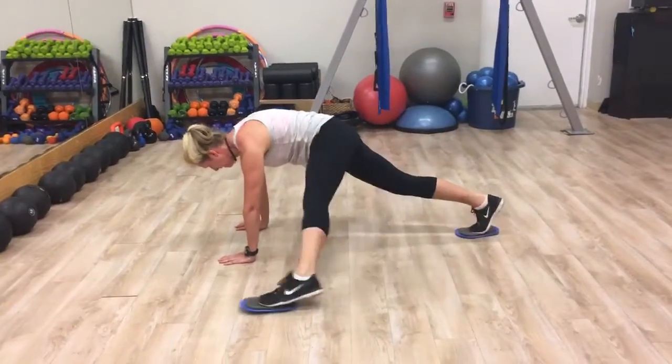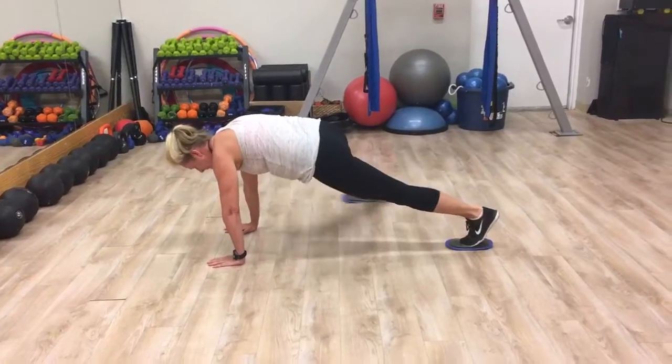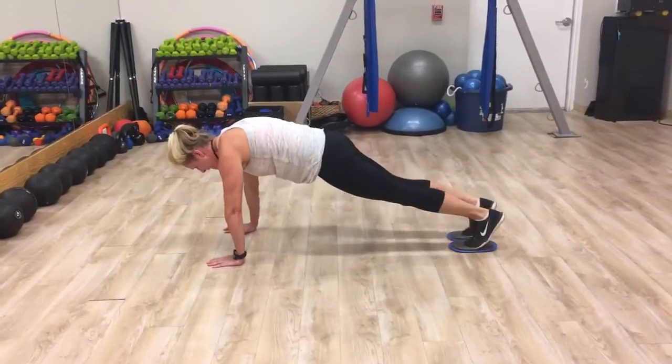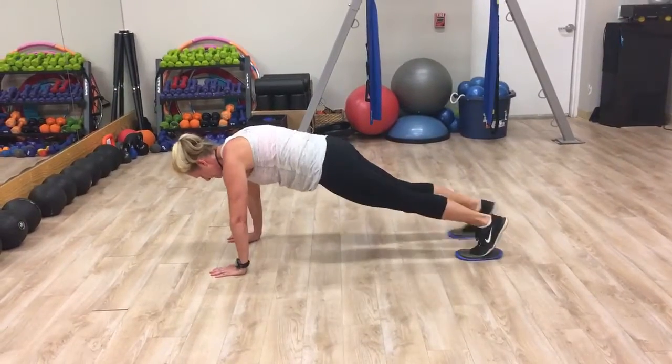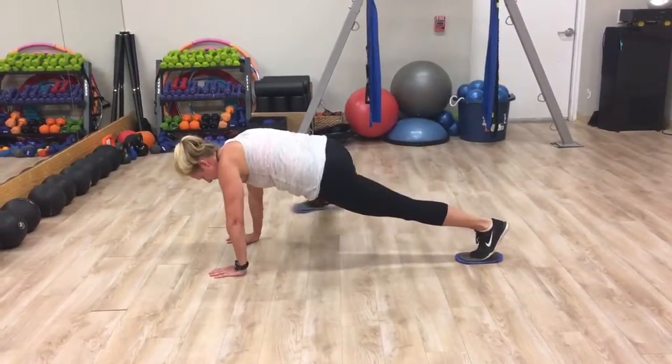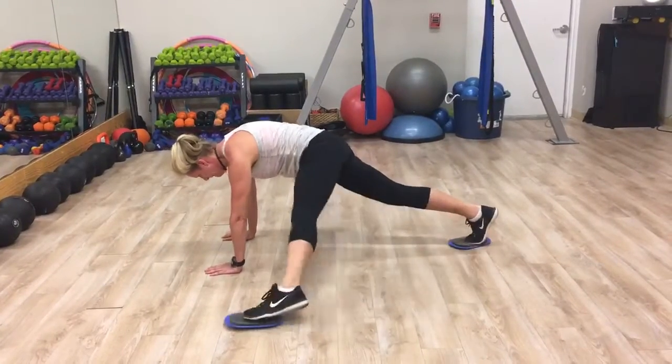Hi friends, we're at the Mega Cycle. Lori is demonstrating a plank. We added gliders for a lateral lift. You're going to do 20 reps, 10 on each side, 3 rounds through. If you don't have gliders, you could use a towel or a t-shirt to slide across the floor.